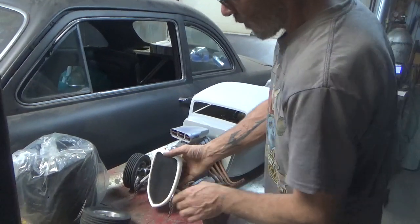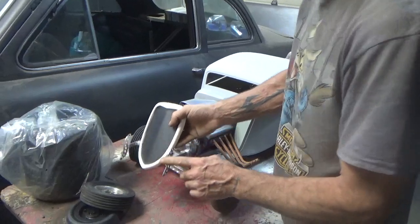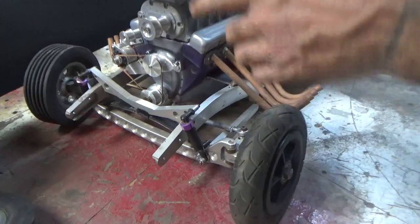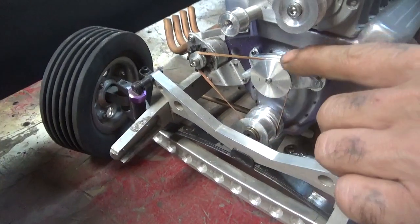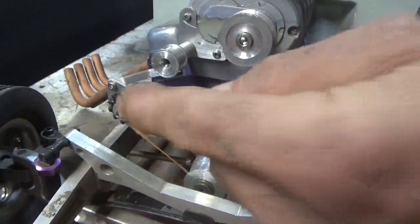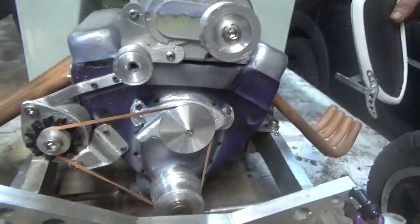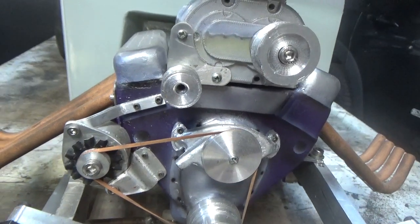I'm gonna pull this front grill off. You've seen the chromed-out bumper rats that I chrome plated, but as you can see every one of these pulleys — the lower pulley, the water pump pulley, the blower pulley, the tensioner pulley, and even this little itty-bitty makeshift-looking alternator — I did a lot of that stuff last week.